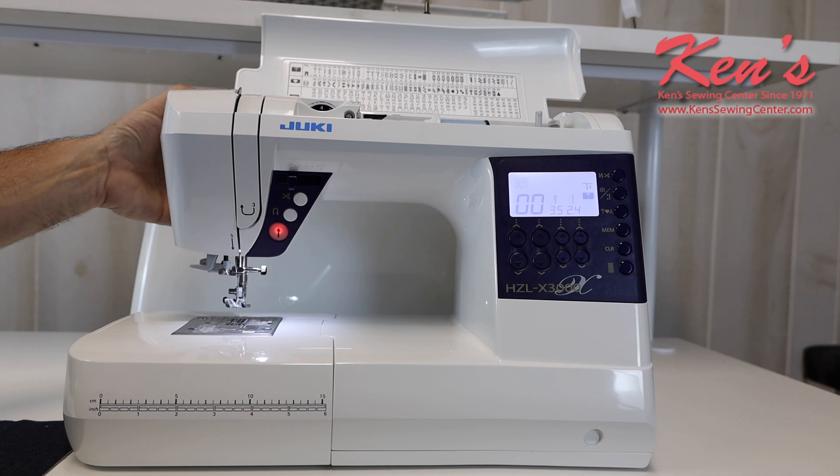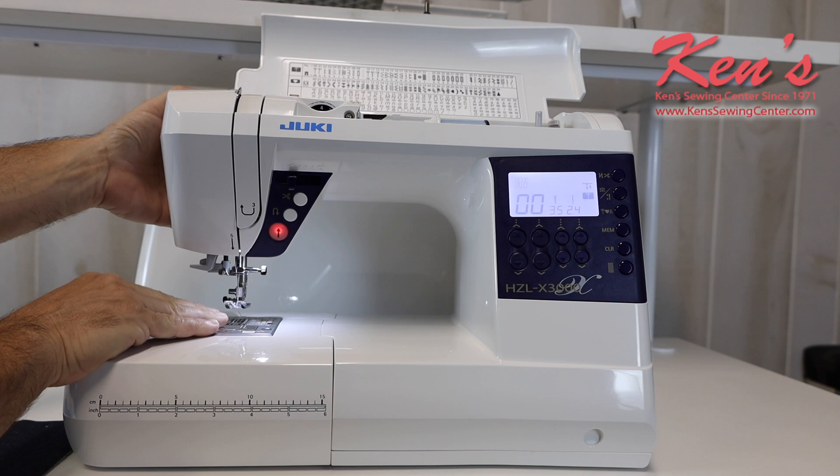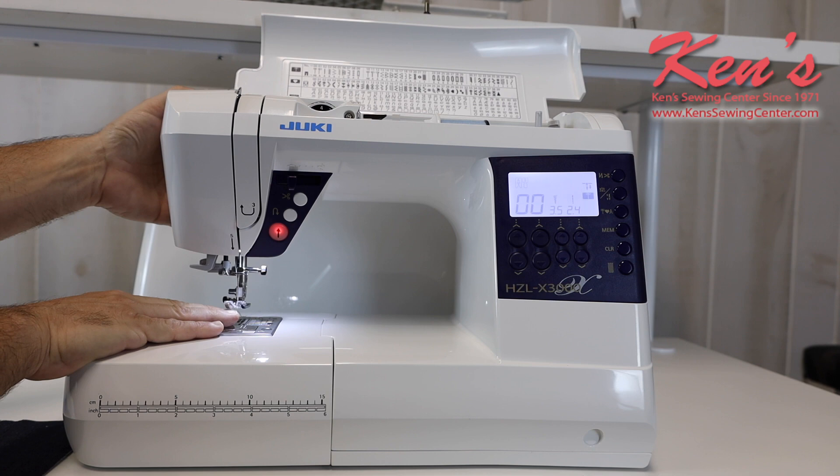The X3000 gives us extra high lift on the presser foot. So if I'm working with thicker materials, whether it be hemming pants or quilting, it's going to be able to raise that up high enough so I can easily get the fabric underneath it and do what I need to do.